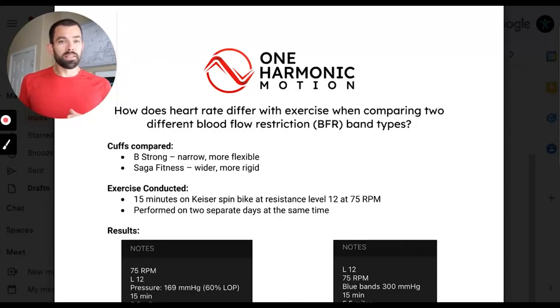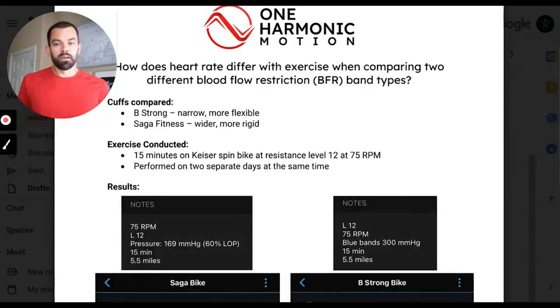I performed the test on two separate days, both in the evening, so the same time of day. I was hooked up to a Polar H10 heart rate monitor and used Garmin Connect's app to collect the data. Pressure on Saga bands was 60% of limb occlusion pressure — 169 millimeters of mercury. B-Strong bands were pumped up to 300 millimeters of mercury.